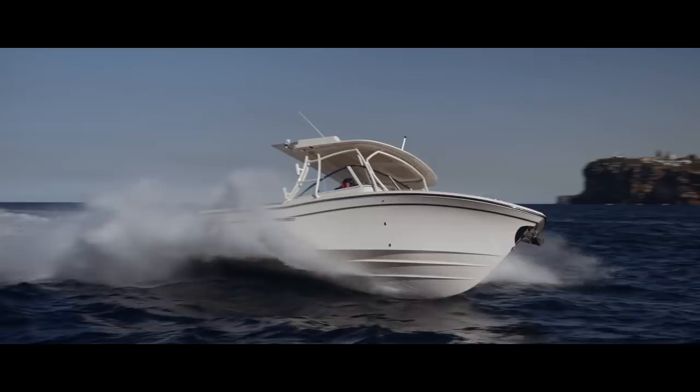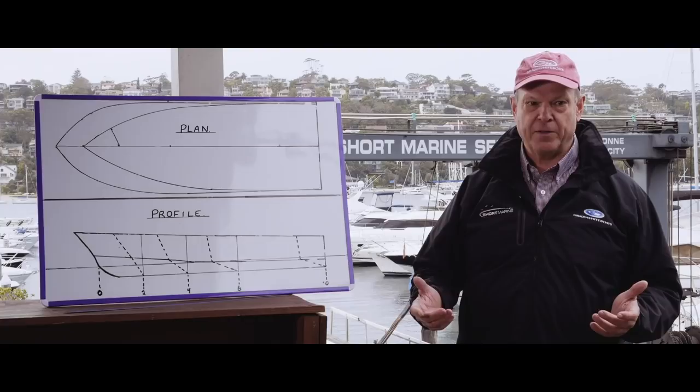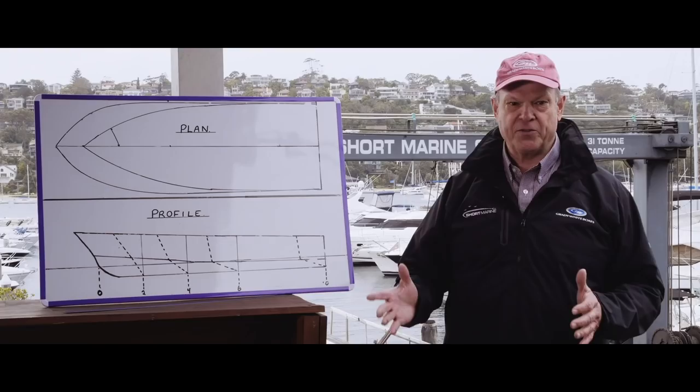One thing I love about the Grady White and Hunt designs: I can run along at 4,500 RPM at 35 knots, trim the engines in just a little bit so the props don't ventilate, put the rudder hard over quickly, and all the boat does is turn harder and slow down.